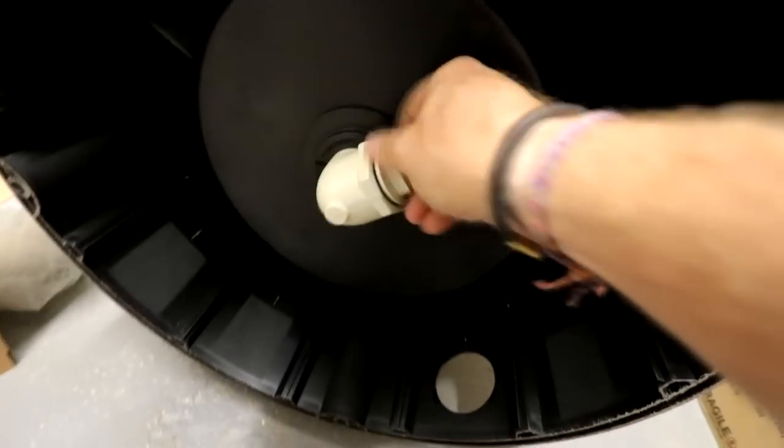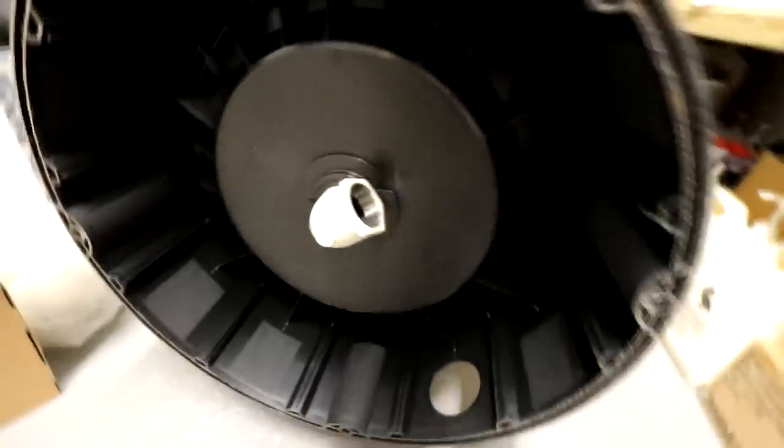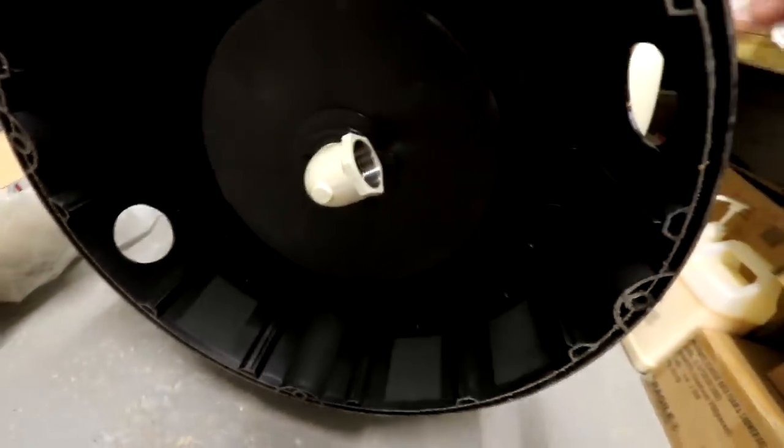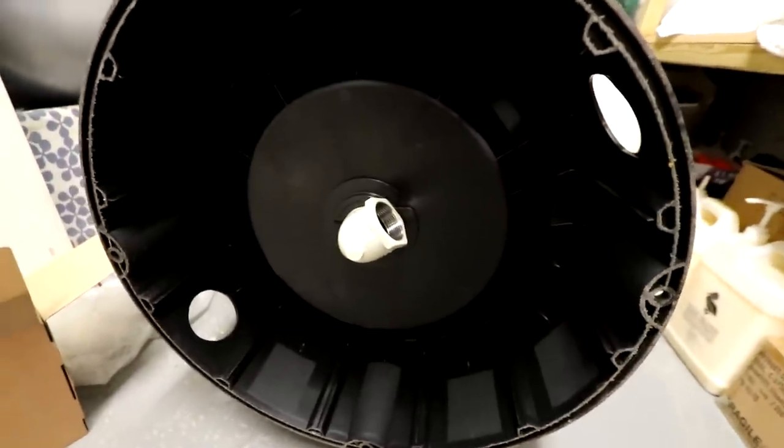Little blanking plug off on there — that just whips out. You guys have seen me fit these in the past. They're really, really simple. Then what we're going to do is pop our pipe on, take that around so it's pointing the right way, and then actually get it sat down in position and piped up. Nice and easy, really.